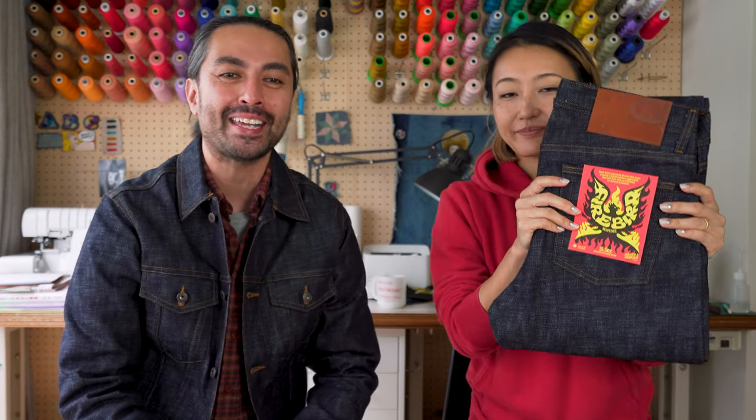Hey everybody, Bayzat here, back again with Risa. Hey everyone. And today we've got another brand new jean to tell you all about. It's the new Firebird Selvage, the latest release, part of the Naked and Famous Denim Fall Winter 2022 collection.